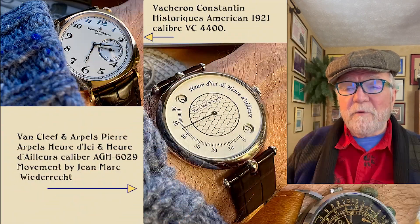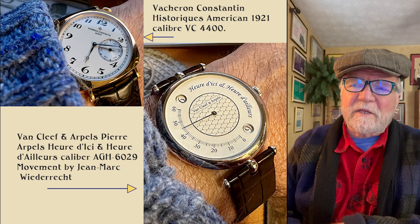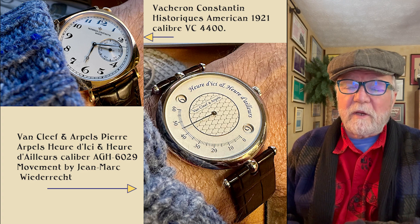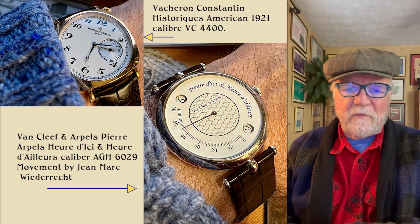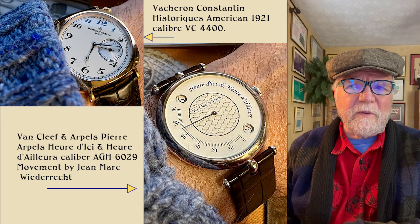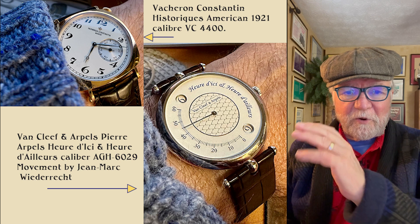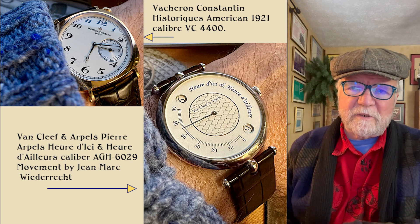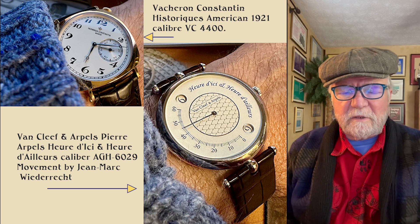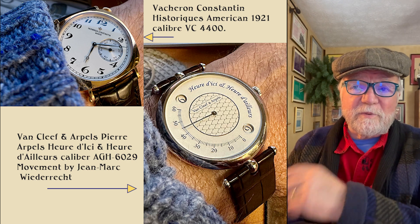These next two are two I absolutely love. One I'm wearing — this is a Vacheron Constantin Historiques American 1921, caliber hand-wound, the Vacheron Constantin 4400. I think this came out around 2013, and at that time there was a serious effort by Vacheron Constantin to have all their own movements. Like a lot of watchmakers, they had been using movements by other companies — Jaeger-LeCoultre, Girard-Perregaux, and so forth. But this one has its own movement.